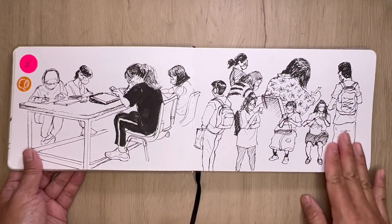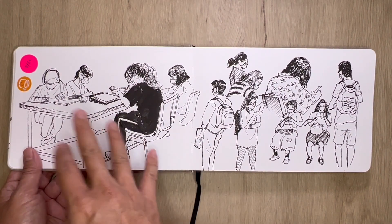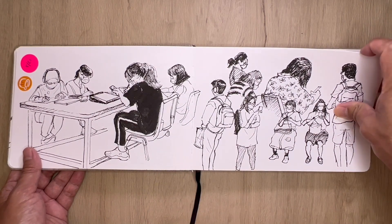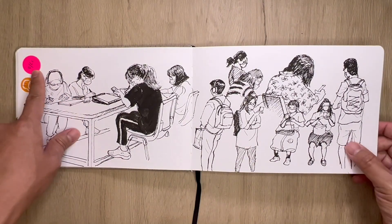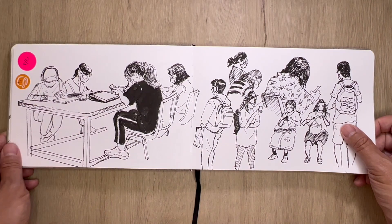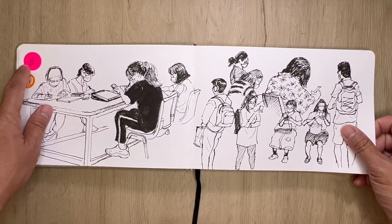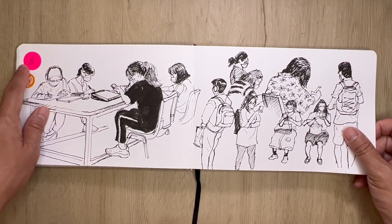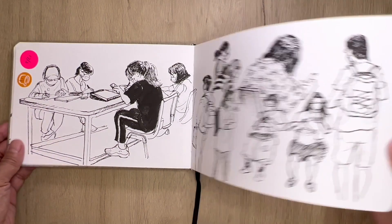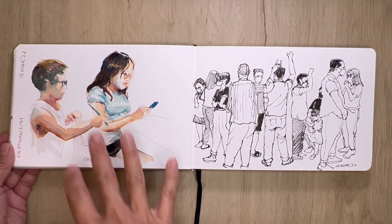This is a regular class and just sketching the students while they are doing a project. These are commuters on the train. These stickers are really interesting — it was during post-lockdown and we were given these to tell us that we're okay to enter a building, so this is used as my date marker for my sketch.